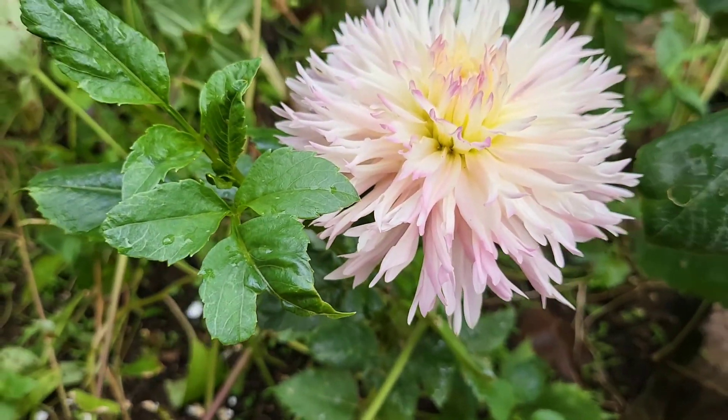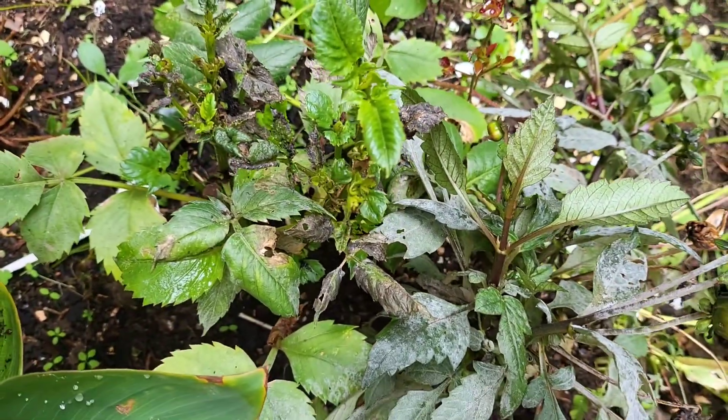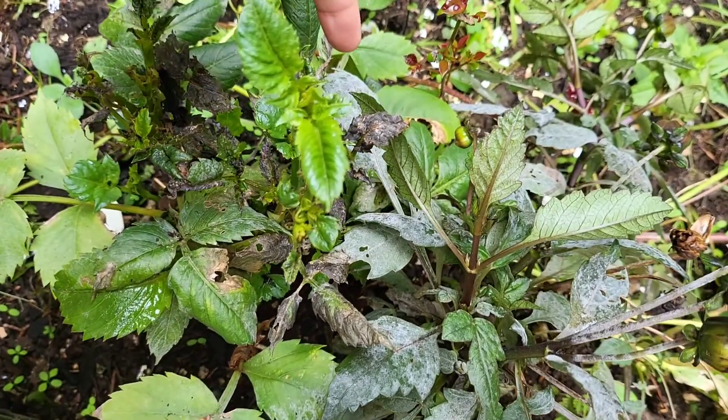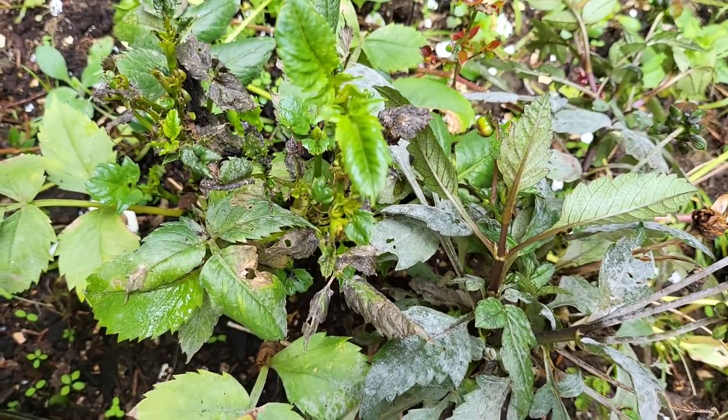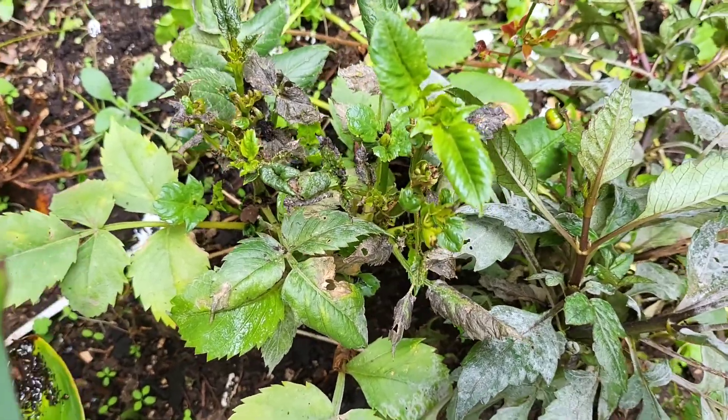I have another Nadia Root here, but it was infested by powdery mildew. Let's see if it's going to survive — hopefully it will.